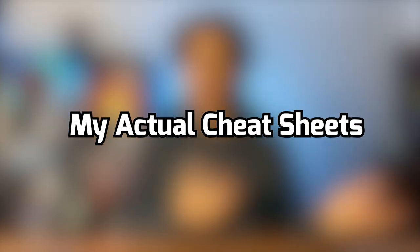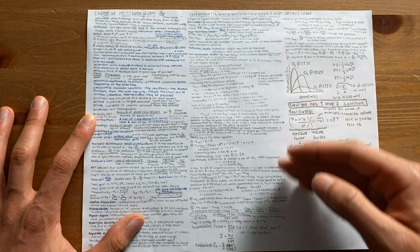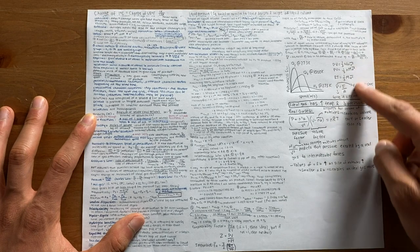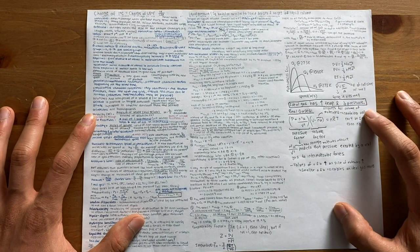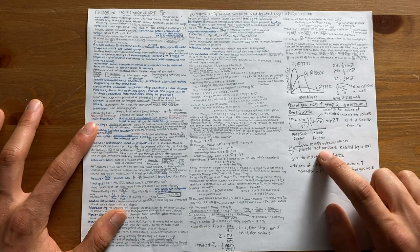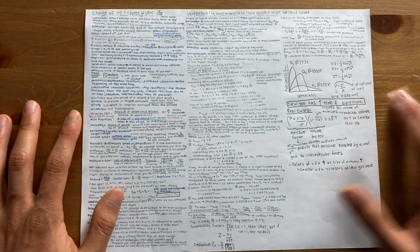Now that we've established how to make a cheat sheet, I'll show you some of the cheat sheets I've made throughout my engineering courses. Note that I don't have all of them because some professors ask us to return the cheat sheet after the exam. This right here was the first ever cheat sheet I made — for a chemistry course in my first year. I wrote so small and filled it with so much information that I got tired and started writing bigger towards the end. This cheat sheet was pretty useless because it was mostly words instead of equations. After that exam, I learned to put equations, diagrams, and charts on my cheat sheets instead.